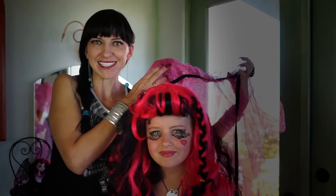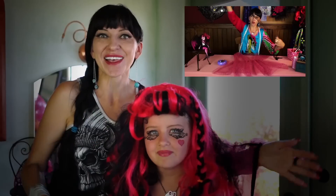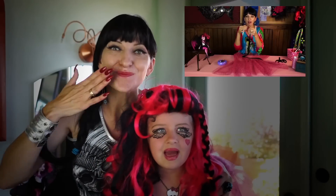We also made a fabulous cape. You can see it right here. Have fun! Kissy kissy bye!